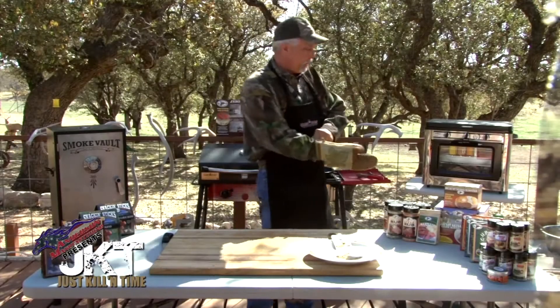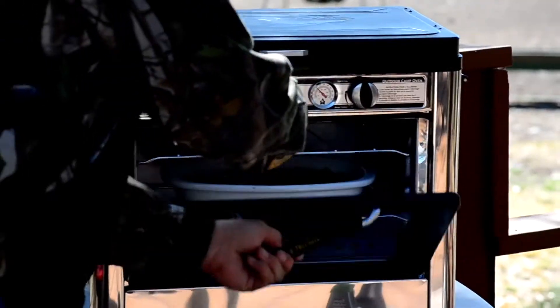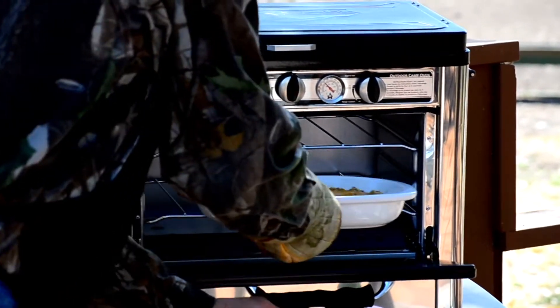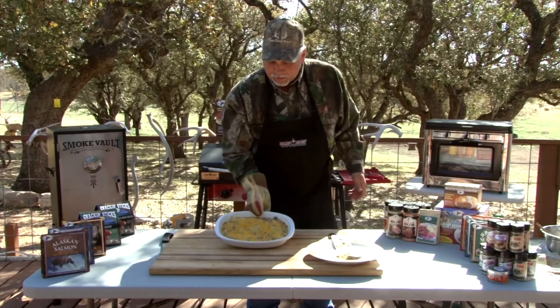Let's pull this out of the oven — it's been in there plenty long, about 300 to 350 degrees for 35 to 40 minutes. Pull it out and look at that — looks really good.